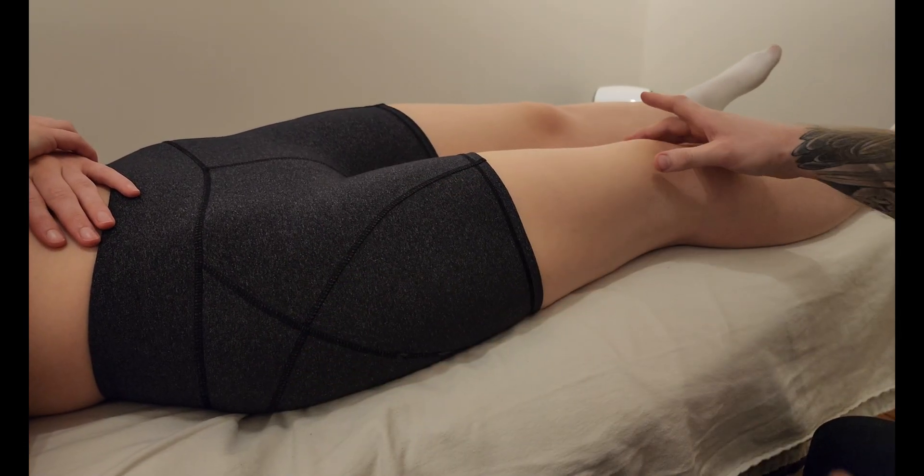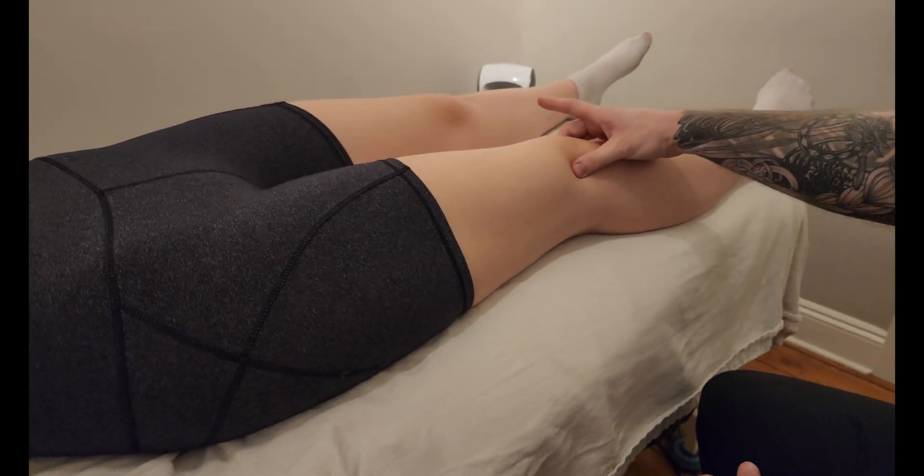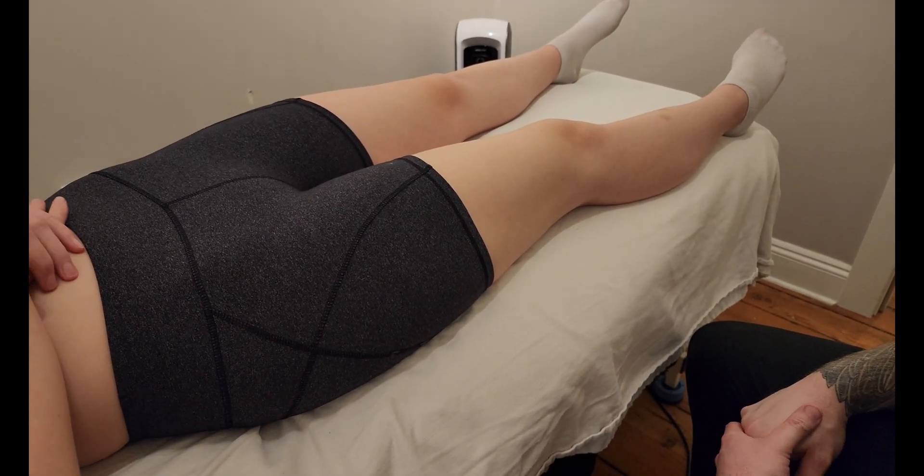Just like the other two vasti, vastus lateralis is only responsible for extending the knee at the knee joint. That's going to conclude our palpation of vastus lateralis.